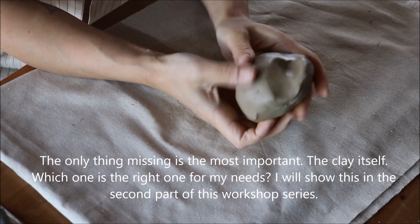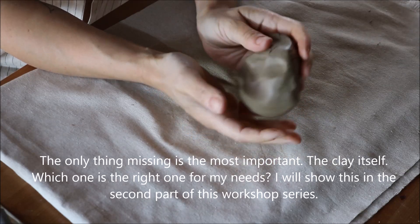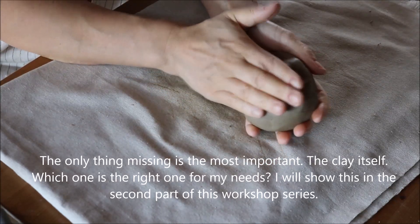The only thing missing is the most important: the clay itself. Which one is the right one for my needs? I will show this in a second part of this workshop series.